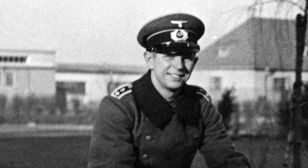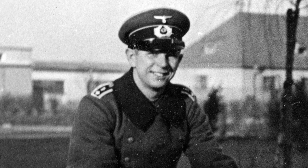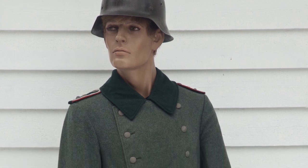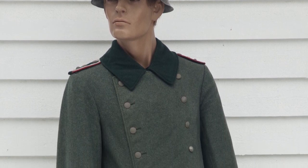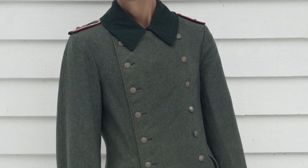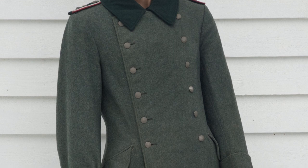Note that this is a Heer or army pattern uniform. This is the pre- to early-war double-breasted Mantel in field grey wool, with a bottle green collar, commonly referred to by collectors as the M36 or Model 36 greatcoat.